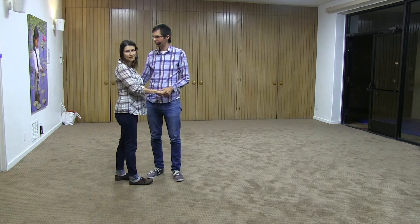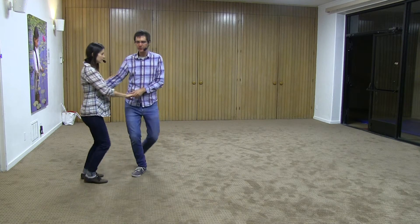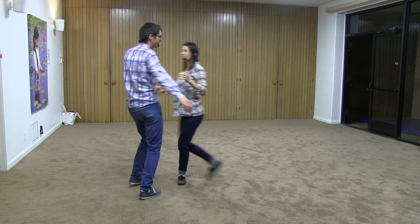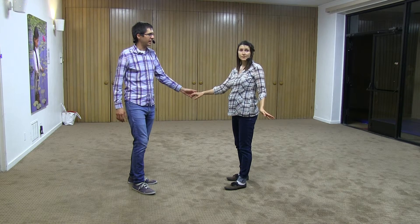Then we moved on. So it was the swing out from close to open. 1, 2, 3, and 4, 5, 6, 7, and 8. This is what we spent most of the class on. And so we gave you some tips.